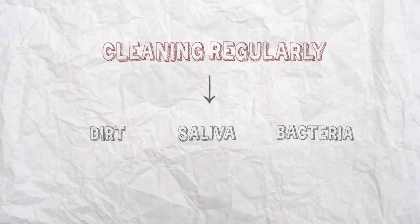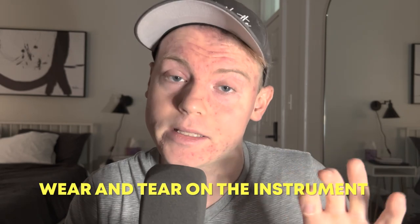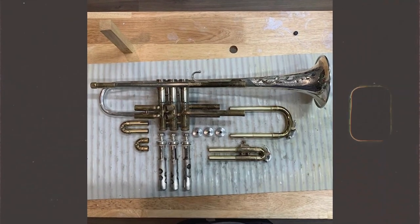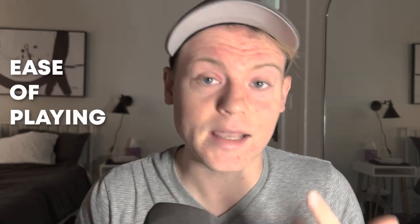At number 6, we have a Cleaning Kit. A Trumpet Cleaning Kit is an essential tool for any trumpet player. Number one, hygiene — regularly cleaning your trumpet helps to prevent the buildup of dirt, saliva, and bacteria in the interior, especially important in large ensembles. Number two, maintenance — keeping your trumpet clean helps maintain its overall condition and prolong its lifespan, as buildup of dirt and grime can cause wear and tear leading to costly repairs. Number three, improved sound quality — a dirty trumpet can affect the sound quality of the instrument. Number four, ease of playing — a dirty trumpet can make it more difficult to play, as buildup can affect the movement of the valves and slides. Every trumpet player should have a Cleaning Kit as it is a small investment that can go a long way.